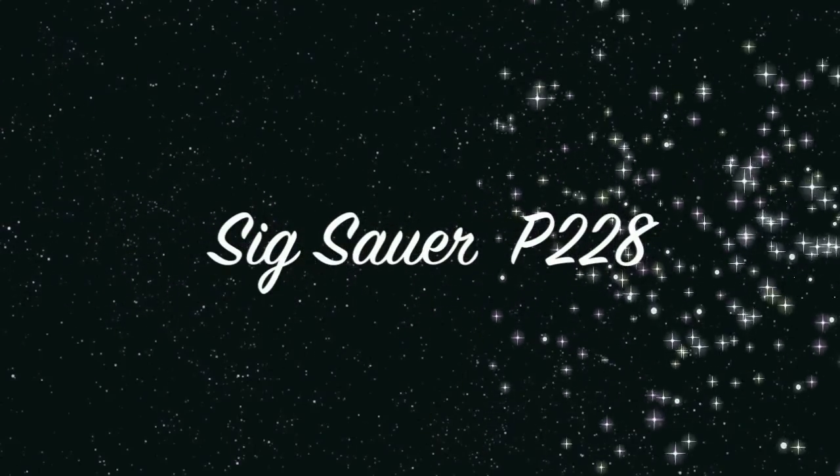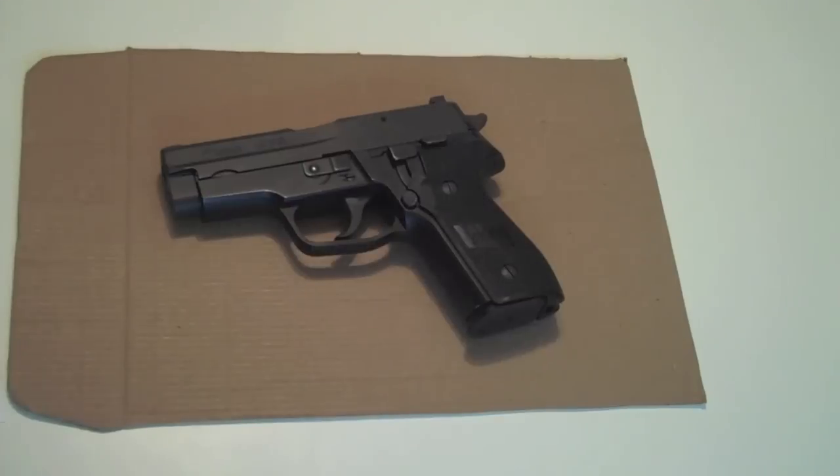Alright guys, just wanted to show you a SIG P228, and this is the model 228 in nine millimeter only. I've done a lot of reading — I haven't had this gun long, but I wanted to know what I was talking about before I went on with it. I still don't know everything; these guns have a lot of history, especially these German SIGs.